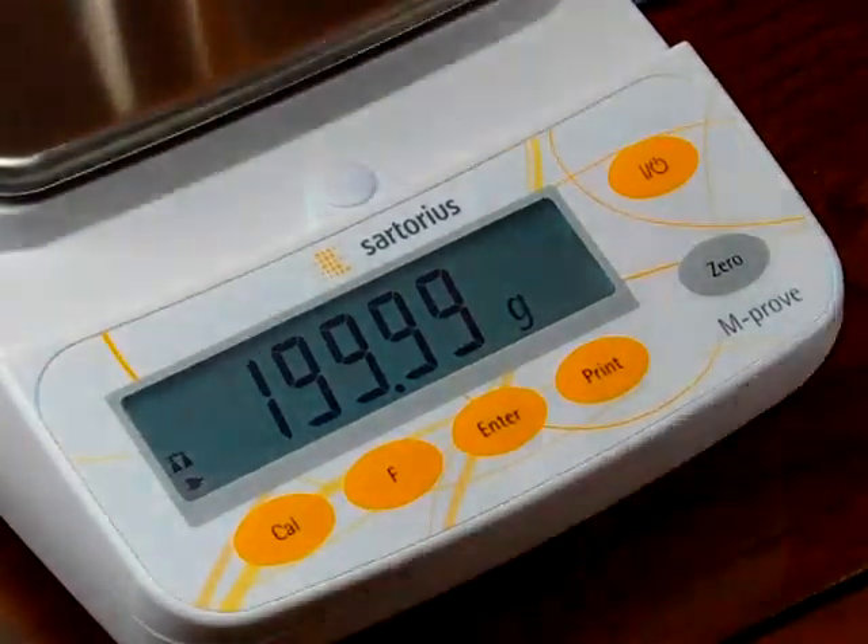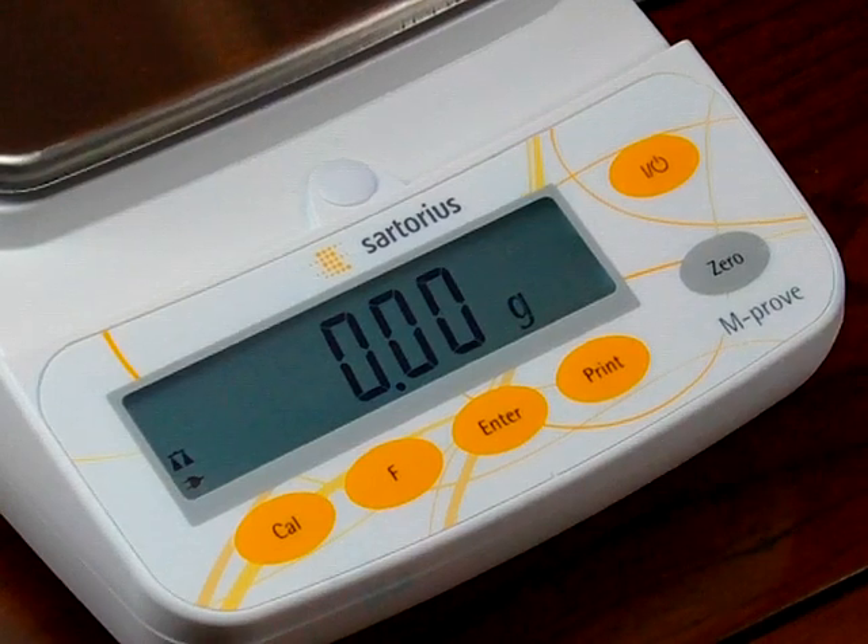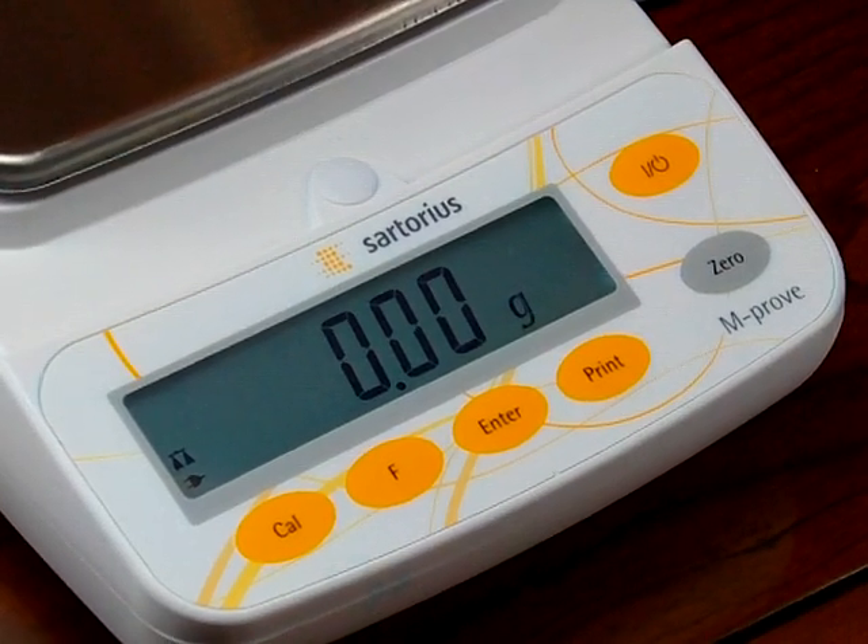There it is — 200. The display is going back and forth. Let me show you how to calibrate the balance quickly using 100 grams instead.